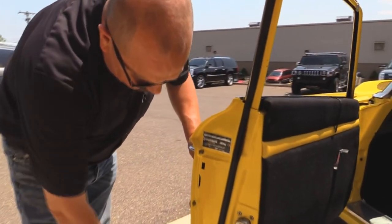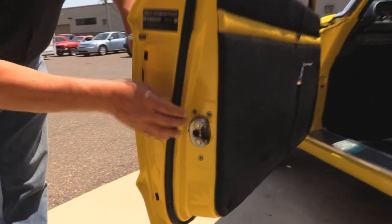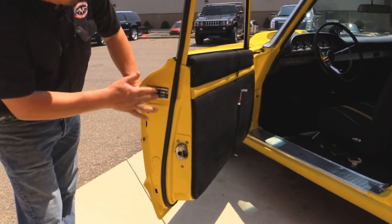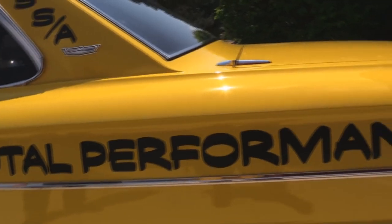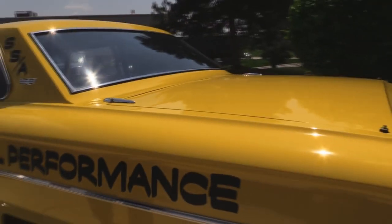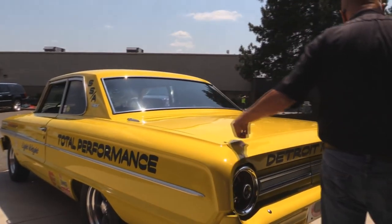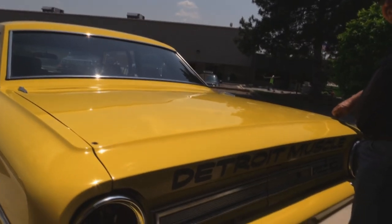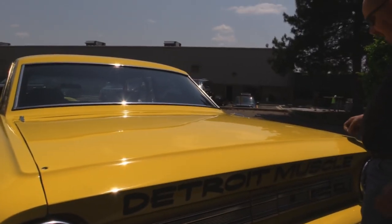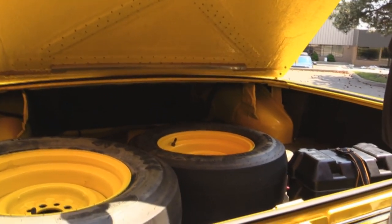Look at these door jambs here — look how nice and clean, brand spanking new. They had the latch out when they did the restoration, obviously had the rubber off, put new rubber back. Body tags right here. Looking down the side of it, she's straight as can be. Got hinges mounted on the top of the trunk, and the trunk is lightweight also. Actually need a 5/16 wrench to take these two bolts out — they've got it bolted down in some nylons here, real easy to come in and out.